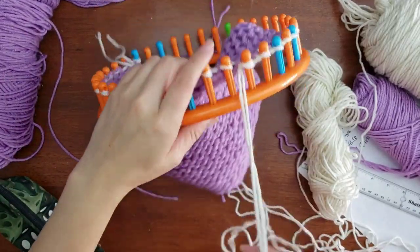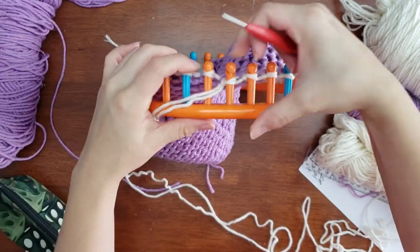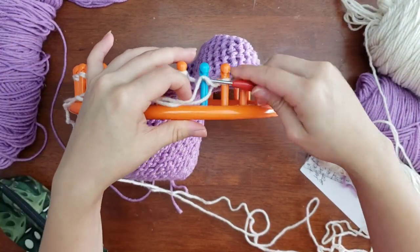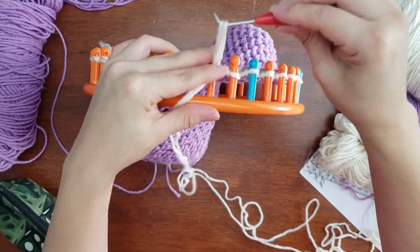That's the only change this pattern calls for — you do the garter stitch for 23 sets per color square, alternate colors when it's time using the color change I just showed you, and basically you've got the pattern down.